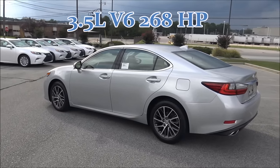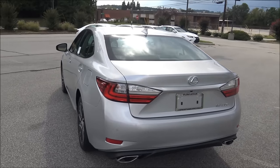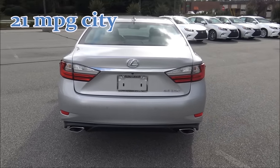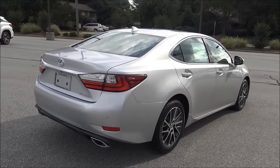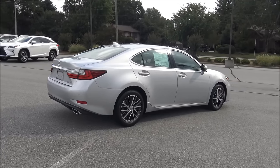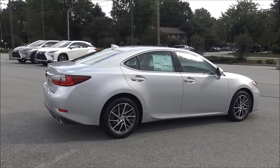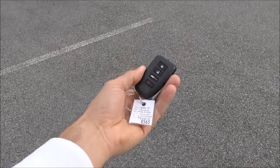It has a 3.5 liter V6 with 270 horsepower. The fuel economy is 21 in the city, 31 on the highway, and that gives you a combined fuel economy of 24 miles per gallon — that's going to be your average. It does use regular gas.